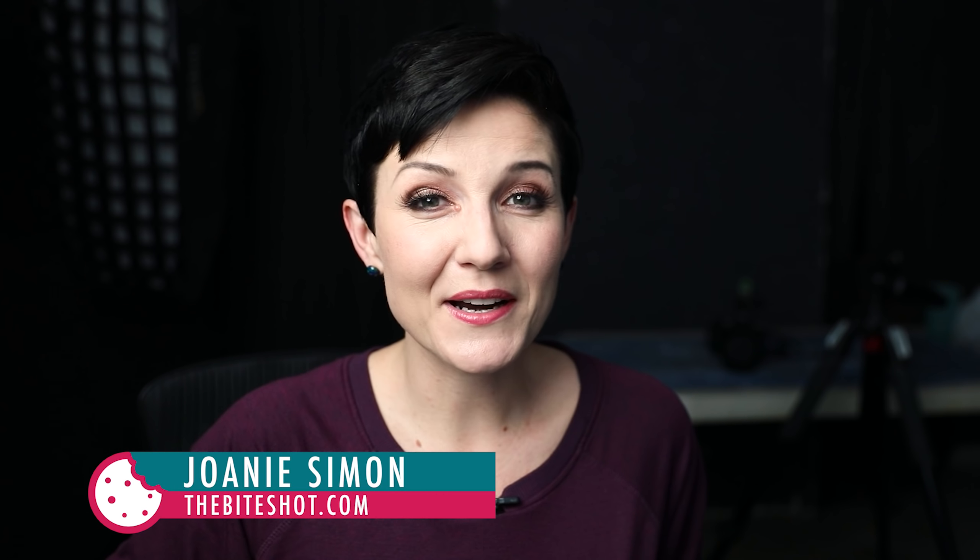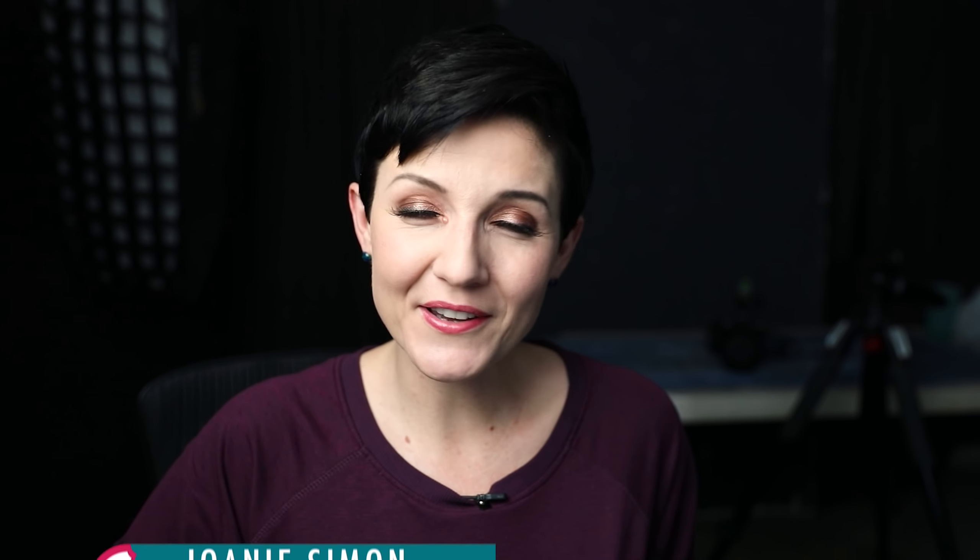What's shakin' bacon! I'm Joni Simon, welcome to my studio. This is where I do food photography, and the goal here is to improve your food photography skills so you can feel confident behind the camera. Today we are going behind the scenes of a shoot.